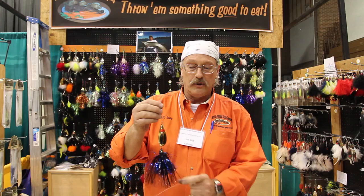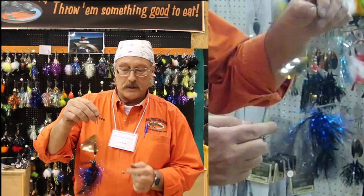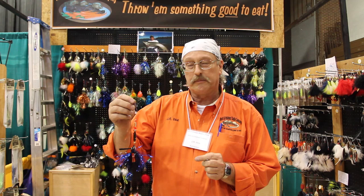We've got inline bucktails. This is a new bait this year. It's a jig and an inline together. It's got an access point — the torque of the blade going around now transfers down to the jig that dances around as the blade turns. They're going to catch a lot of fish on this bait this year.